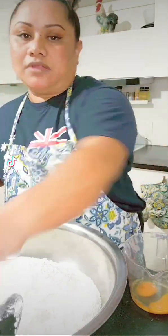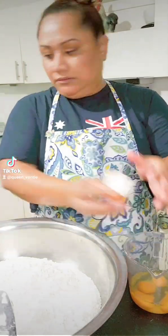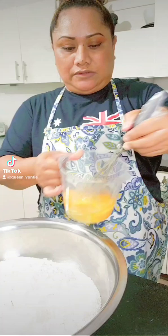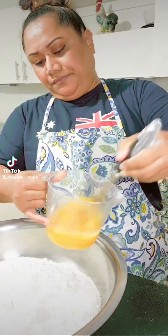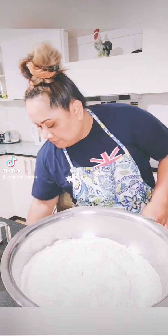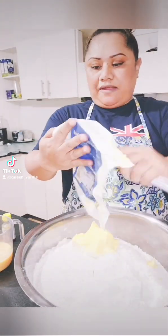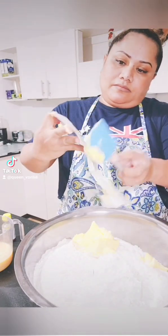Sorry, I apologize — I had no idea I was chewing gum the whole time I was recording this video. So first of all, you have to get all your stuff ready. I use plain flour, self-rising flour — I use both — and then eggs, butter, and water.